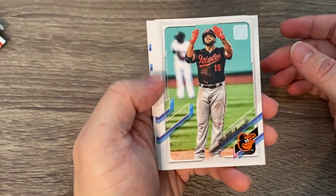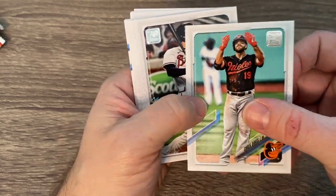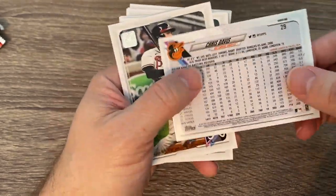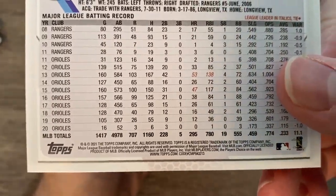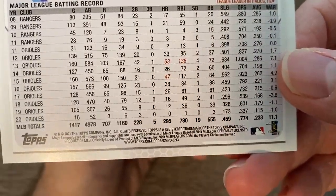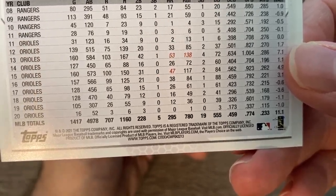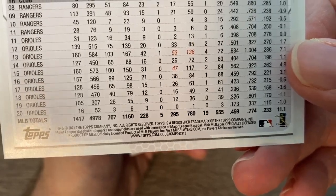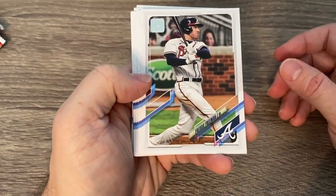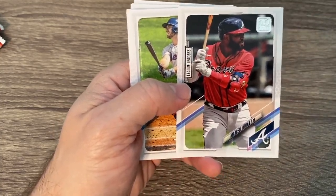There's Chris Davis — you know, there's a guy you truly liked, 'Crush' Davis, but he has had such down years it's become kind of a joke. In 2019 he batted 179, batted 168 before that. From 47 home runs down to 38, 26, 16, 12, and zero home runs in 16 games last year with a .115 average. You feel for the Orioles. That's actually what they were talking about on one of the MLB shows I was watching.